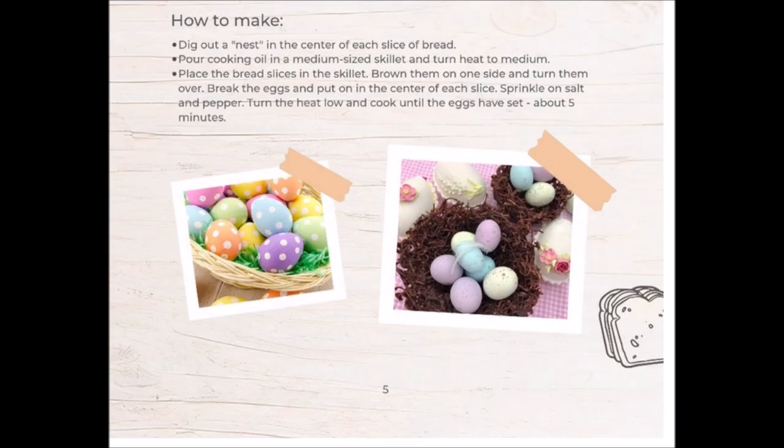A little over half the book is photos. A fair amount of them don't match the recipes. I'm guessing they're stock photos — like this author would bother to actually make the recipes.